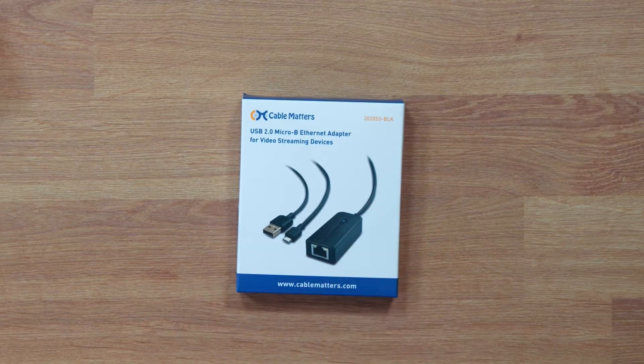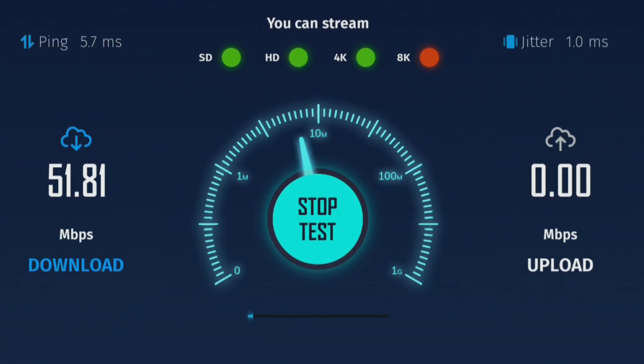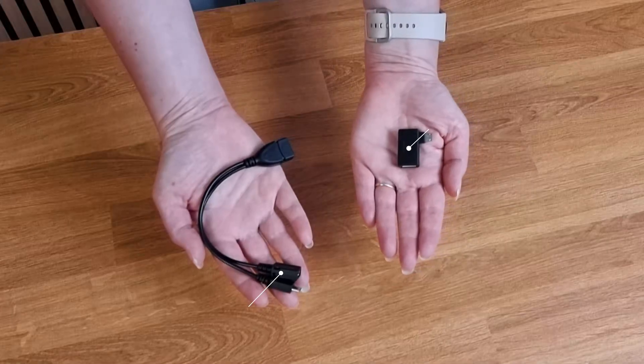But not anymore. With this adapter from Amazon, it costs less than $20. This adapter supports speeds of up to 480 megabits per second, which is the maximum speed supported by USB 2.0 ports. Additionally, the inclusion of the micro USB port means you no longer need to hardwire your Firestick the old way by using one of these.